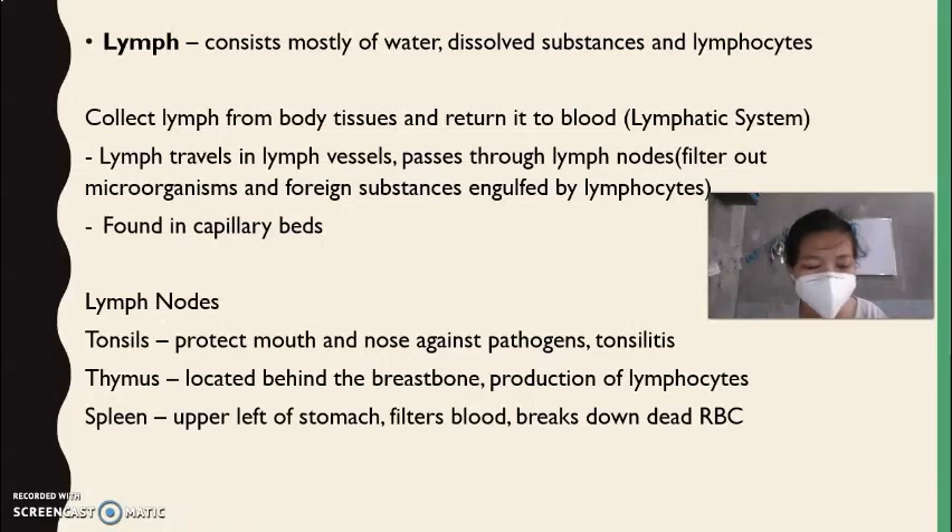The spleen is located in the upper left of the stomach area. Its function is to filter blood and break down dead red blood cells, which are immediately replaced through bone marrow production. The lymphatic system is important in fighting viruses and bacteria because of lymphocytes.